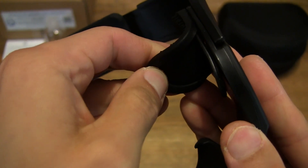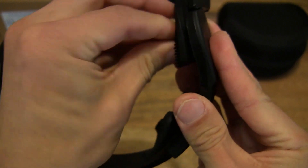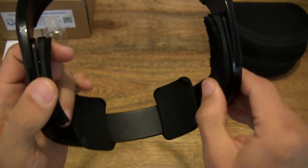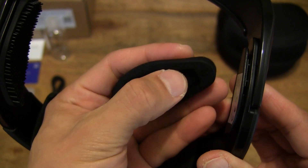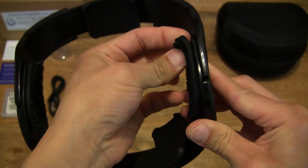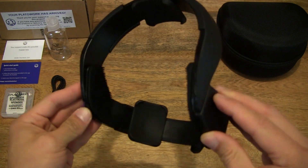These side pieces are pretty soft and removable as well — you can see I am just peeling it off like that. Of course it slips into that bracket or plate right there. So it's easy to clean. That is the right side, indicated with the 'R' lettering right there — simply slip it back on after washing and putting it back on. So easy to clean and maintain, this PlatoScience PlatoWork brain stimulator.